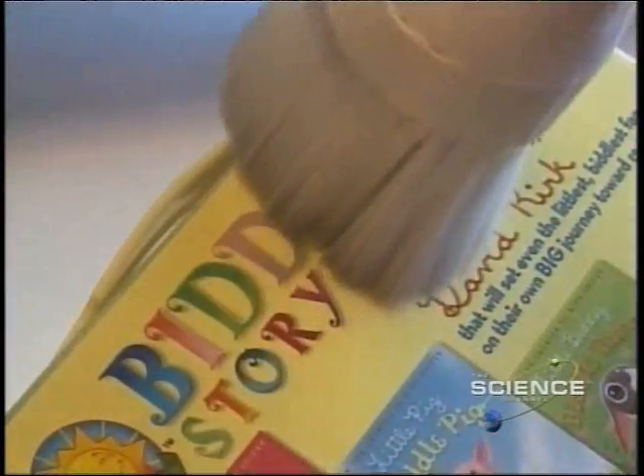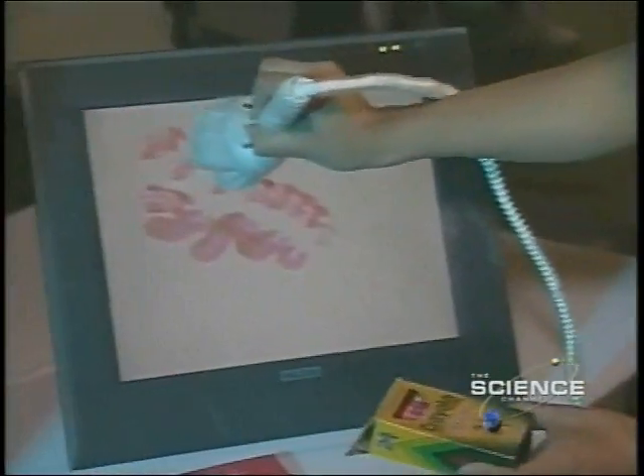Part paintbrush, part video camera, the Iobrush lets children pick up color, texture and movement from real life items and draw with them. It's simple.